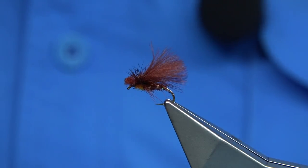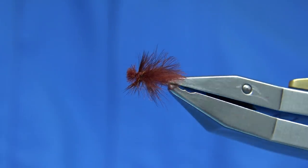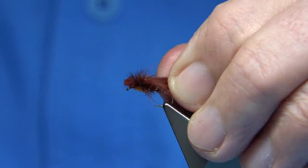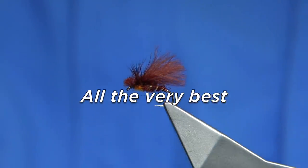And there we are — a nice wee pattern. It will not win any prizes for looks, but it certainly will catch you a few fish. If you enjoy the videos please subscribe if you can, and thank you for watching. We'll see you next time.